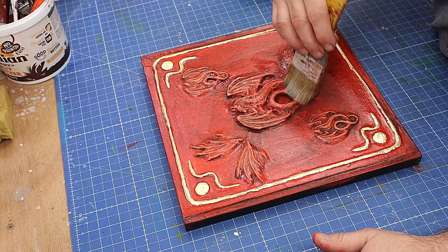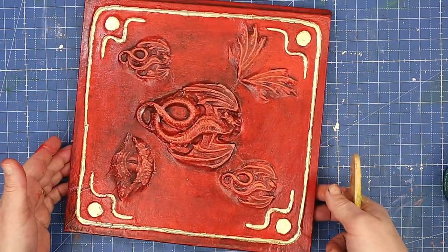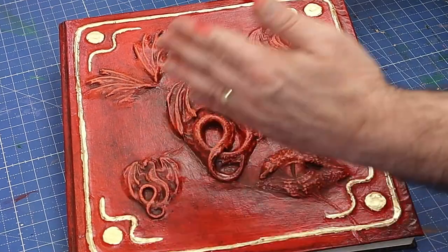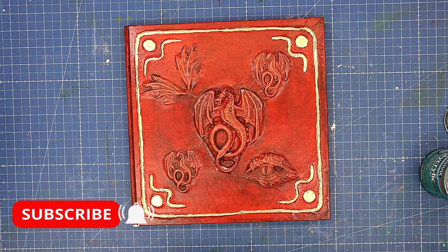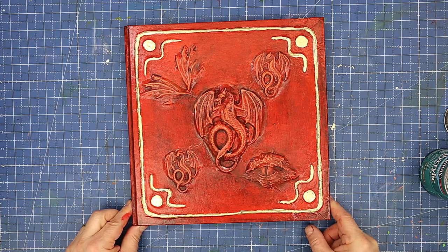Once the second coat is dry it is completely finished. Let me know in the comments what you think — I absolutely love how it's come out, it's come out much better than I expected. Please hit that like button as it really helps my videos get out there, and if you haven't already, hit subscribe so you don't miss any future videos. Take care, enjoy your crafting, bye!